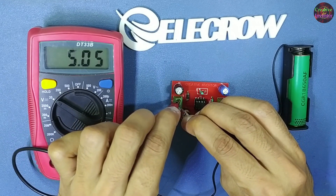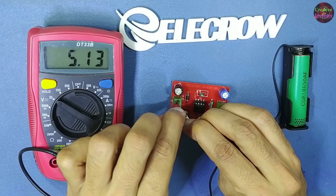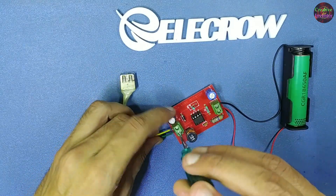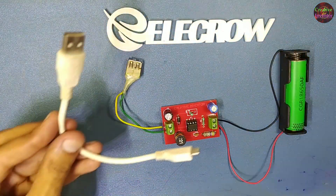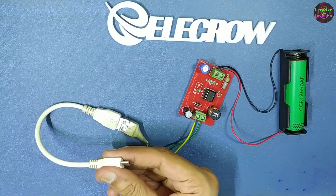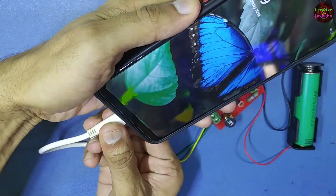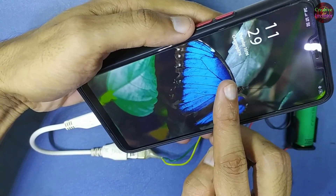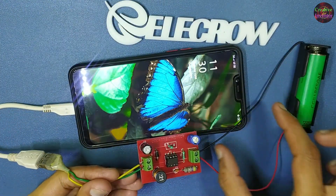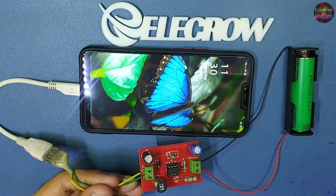We are now getting 5.1 volts from a 3.7 volt battery. The output voltage will not drop unless the input voltage goes down to 3 volts. We can charge our mobile phone and power Arduino and other 5 volt operated devices from this circuit. If you haven't subscribed to our channel Creative Inventor, then subscribe for more videos like this. Thank you.